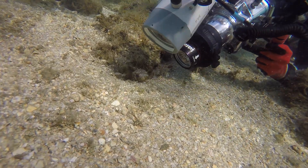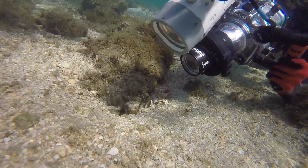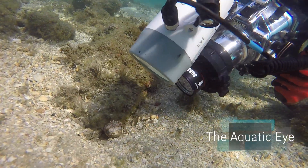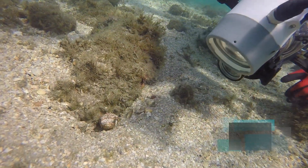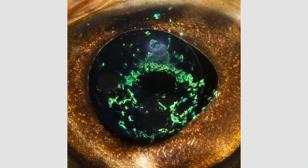On our last dive trip at the Blue Hiram Bridge, I had my super macro set up to search for really small subjects when I stumbled across this balloon fish. Balloon fish are so intriguing, I just had to spend some time photographing it. Here is one of the portrait shots I got, and here is a super macro shot of its amazing eye.